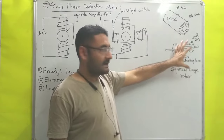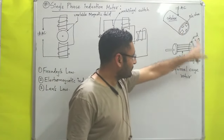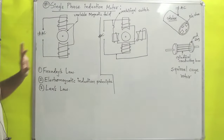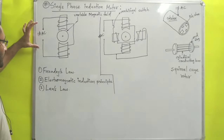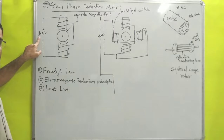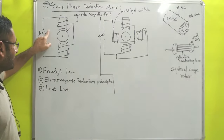The rotor is inserted inside the stator. From the front view, you can see that type of assembly. Across the two terminals we supply single phase AC.